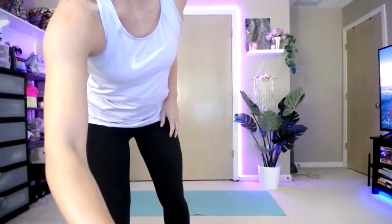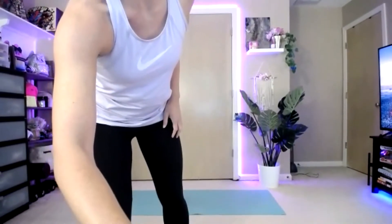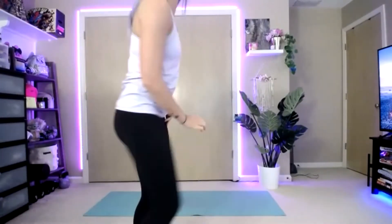Go ahead and stand up. All right, guys, we're going to just warm up.